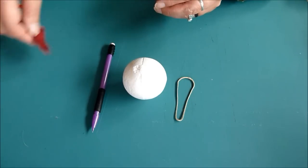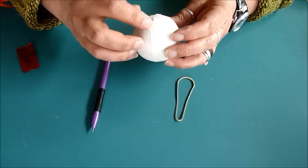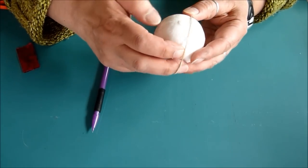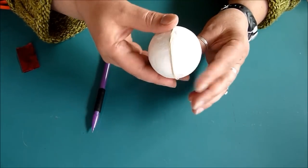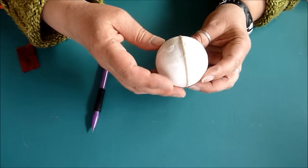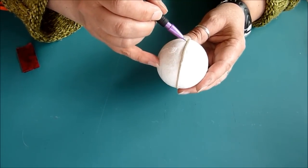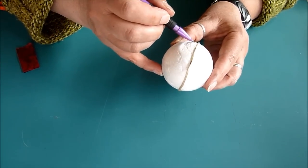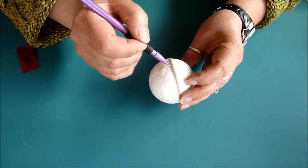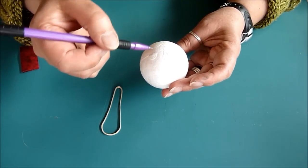To get started, take your Styrofoam ball. You will see that there is already a line from the mold that it was made from, so that will be one of your reference points. Then take the rubber band and cross it so that you can quarter your ball — you can just eyeball this, it doesn't have to be perfect, but you want to divide the sphere into about 4 sections. Then just take your pencil and draw along the rubber band to have a point of reference for the quadrants.